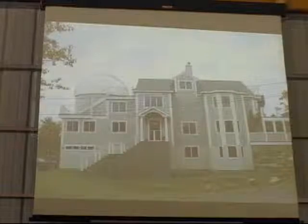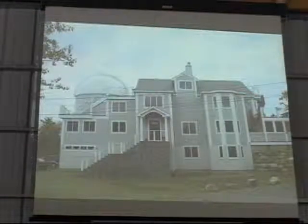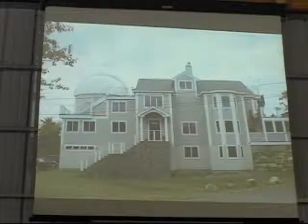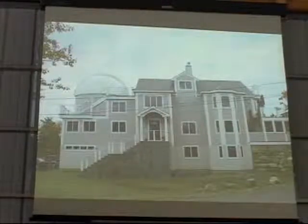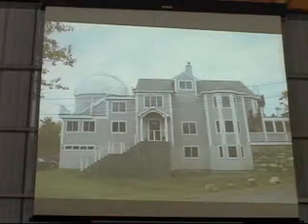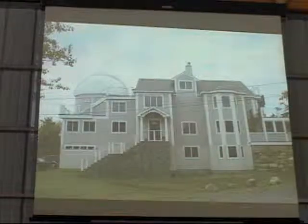But the advantage is this: this 20-foot dome — anyone want to guess what it cost me? It costs me $1,300 to build that dome. An Ash dome the exact same size will run you $64,000. Here's the reason why you build your own dome. It doesn't come as a kit; you're going to have to do all the cutting yourself, but I'm going to show you how. It's not that difficult.